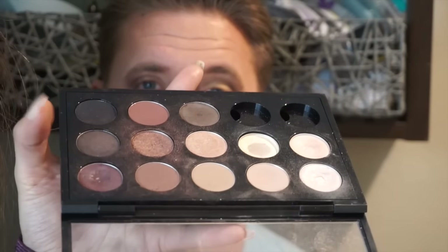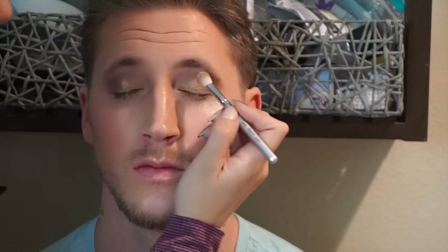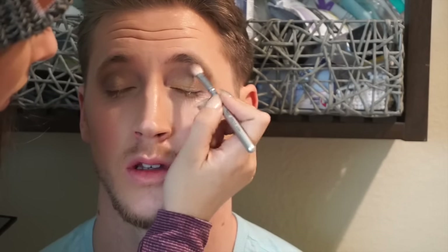I'm going to take these gilded pigments from MAC — this is called Lantern Light, and there's also one called Campfire — and take that again on the same 239 brush and pack that onto the middle of the lid right here. Just so I can get a nice bright transition shade. We'll just pop a highlight up on top now. I'm going to take these two highlight shades from MAC together on my 217, which barely has any product on it, and put that highlight on the inner corner of the eye.